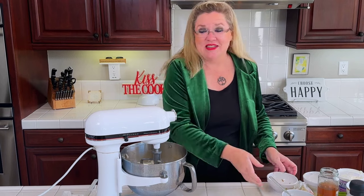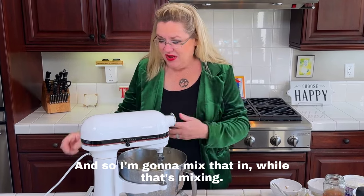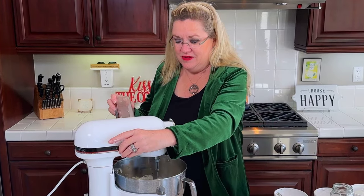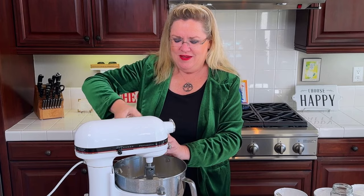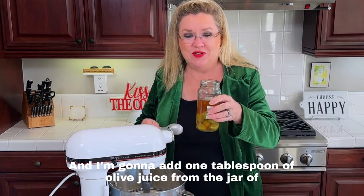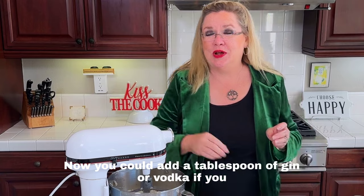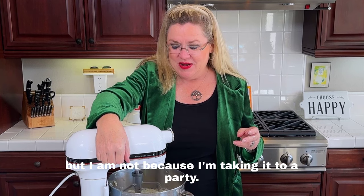I'm going to let the mixer work in the blue cheese. While that's mixing I'll add a little bit of pepper — a few turns of fresh black pepper — and then just a pinch of salt, because the olives already have a lot of salt. I'm also going to add one tablespoon of olive juice from the jar of fancy martini olives. You could add a tablespoon of gin or vodka if you really wanted to spice up the martini vibe, but I'm not because I'm taking it to a party and some people don't like that.